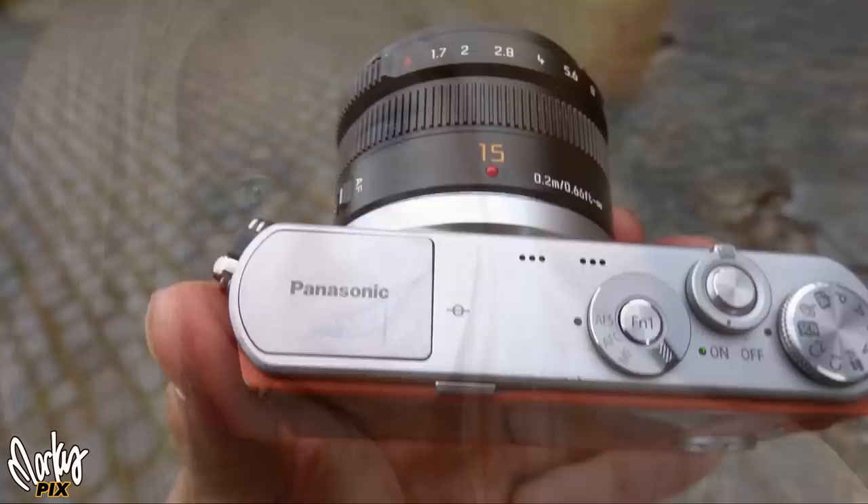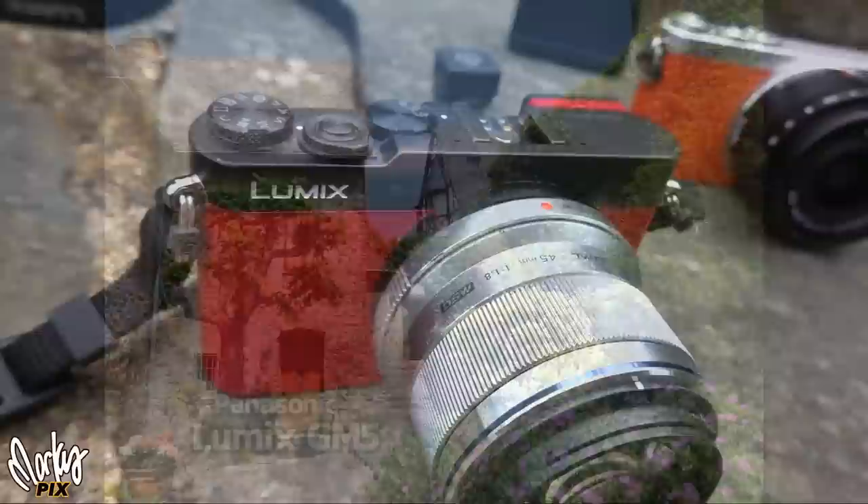It has built-in wireless so you can control the camera from your smartphone. Time-lapse recording. Shoots good video. Nice skin tones. It's feather light. The maximum shutter speed is 1/16,000th, but the maximum flash sync speed is only 1/50th. It doesn't have any image stabilization, so try to keep your shutter speed around 1/60th of a second or faster.